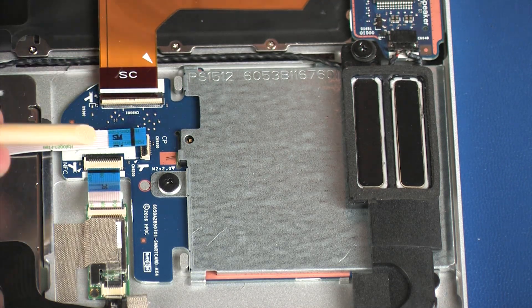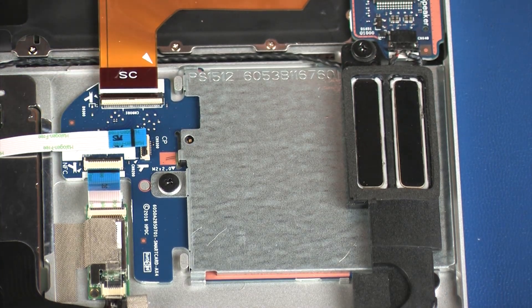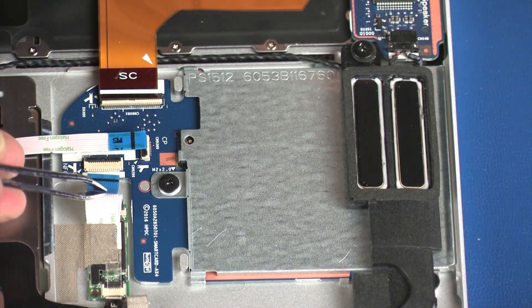Using minimal force, lift the locking bar up on the NFC board ZIF connector and disconnect the NFC board ribbon cable from the smart card reader board.